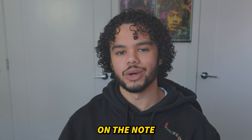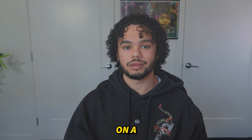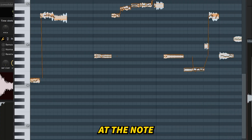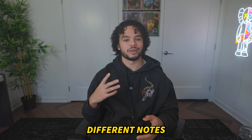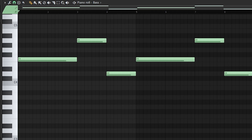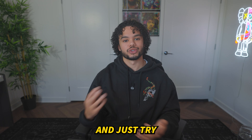From there, place every single note on the note that your sample is in. So if your sample is in A minor, like mine, put everything on A. Then, thinking back to what you saw in the note analyzer, test out the notes you were seeing there, or just test out different notes that are in the scale. If you use my sample pack, all you have to do is drag in the baseline MIDI and you'll automatically have the root notes. Depending on how you chop your sample, you can see which notes are going to work, so just try those out.